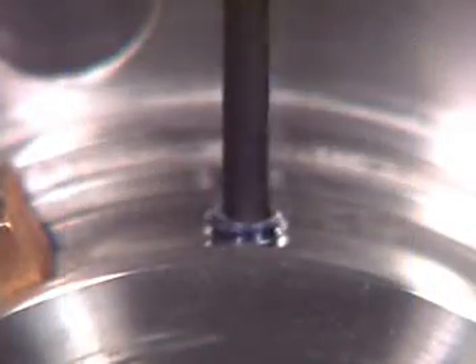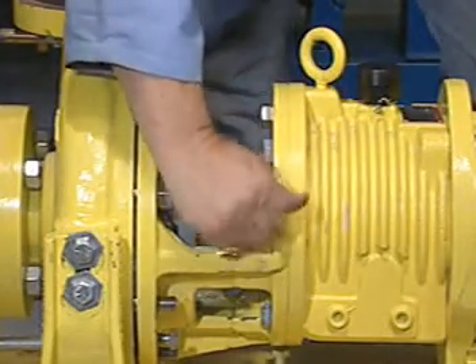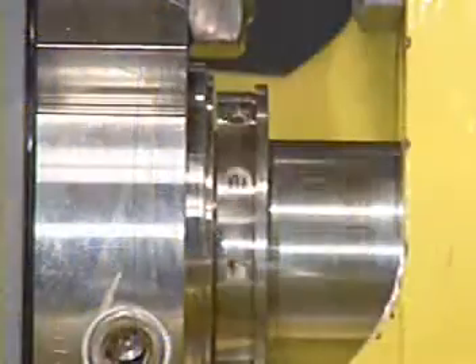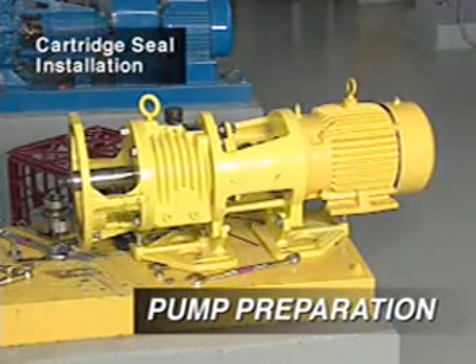All Chesterton cartridge seals are pre-set assemblies and do not require separate installation dimension measurements or centering of the stationary unit. Before installing a cartridge seal, you should confirm that both the pump shaft and sleeve are in good condition.